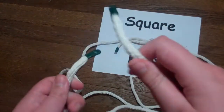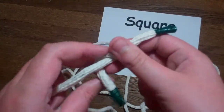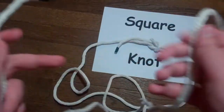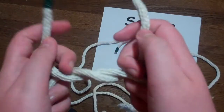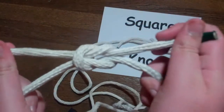So first what you're going to want to do is you're going to want to take the rope on the left side and wrap it under, and wrap it under the one on the right. Then you're going to want to go over and pull.